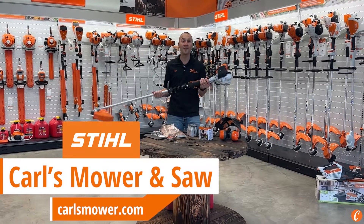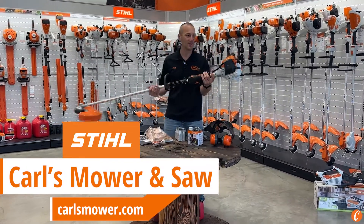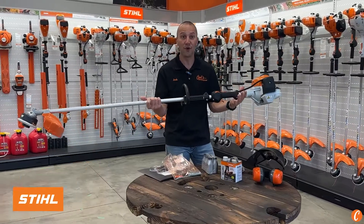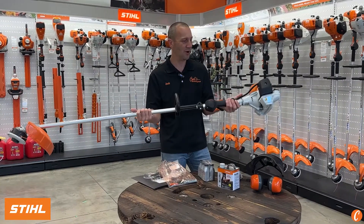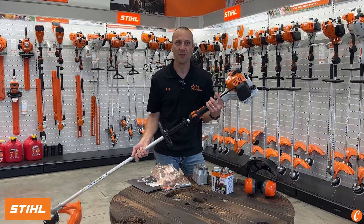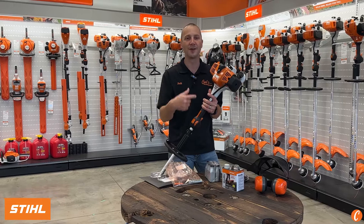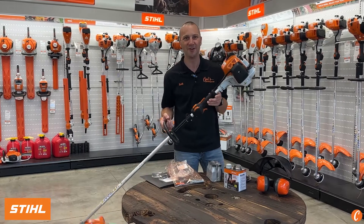So you own the Stihl FS94R String Trimmer — what a great, lightweight, maneuverable, two-stroke, handheld string trimmer. Hey guys, Josh with Carl's Mower and Saw, and today we're going to quickly go over the things you need to know to get the most out of your Stihl FS94R trimmer.